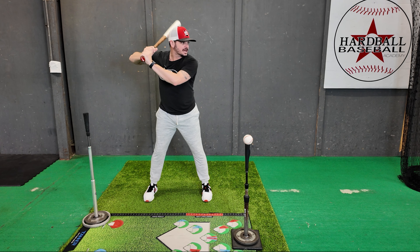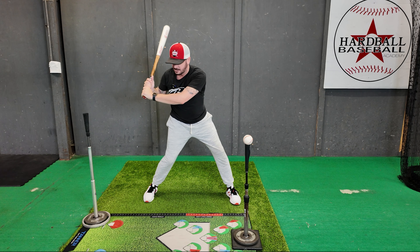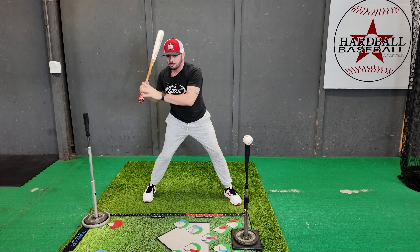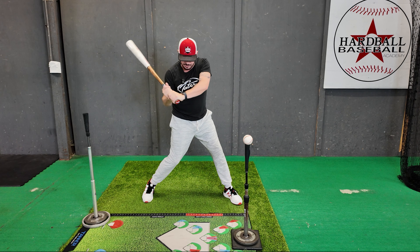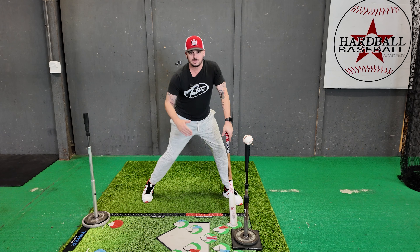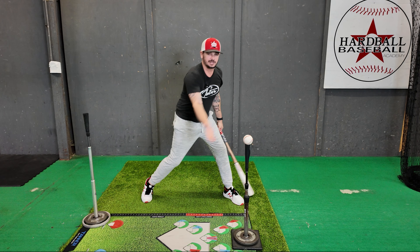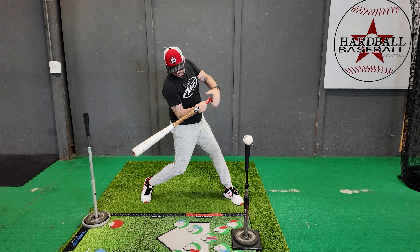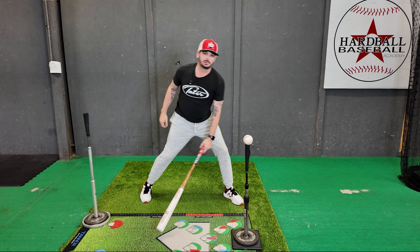From my stance, load into launch — as I get into my sequence with the turn, I have this back tee. I want to stay inside of that but also have the barrel working back as I'm making that move. I don't want to be really steep, coming in and missing the back part of the zone, and I don't want the barrel way below my hands where I feel like I'm coming up through the zone. I want that barrel to flatten out and stay inside that tee. A really good visual for young players is the back corner of home plate.